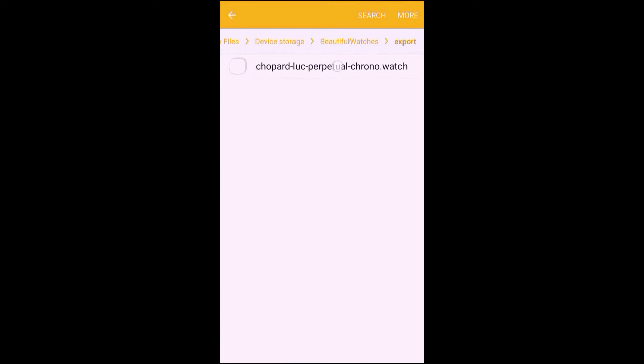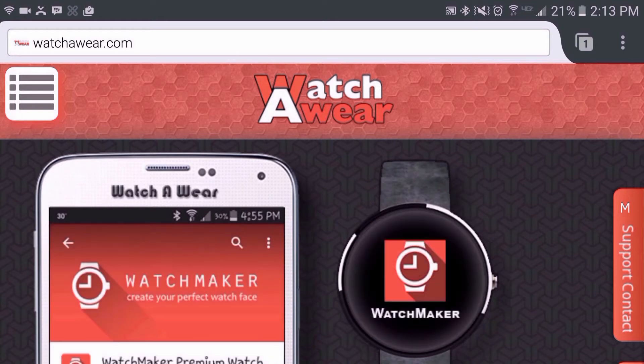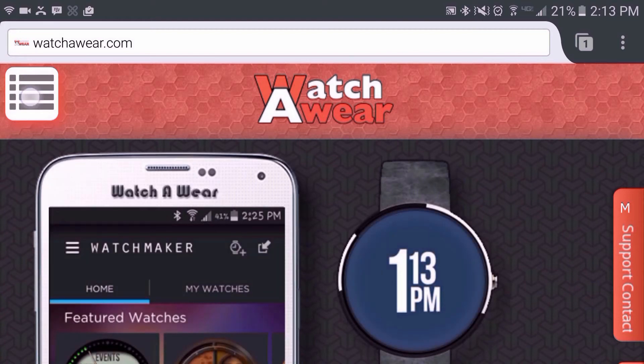Let's head to watchaware.com. A link will be posted in the description as well. You want to make sure that you have a login for this site — if not, go ahead and create one and then log in. Once you log in, look to the upper left side for the menu button and then tap that.